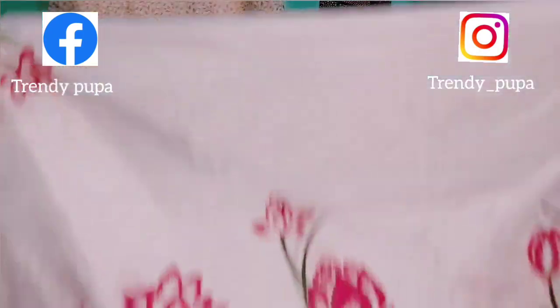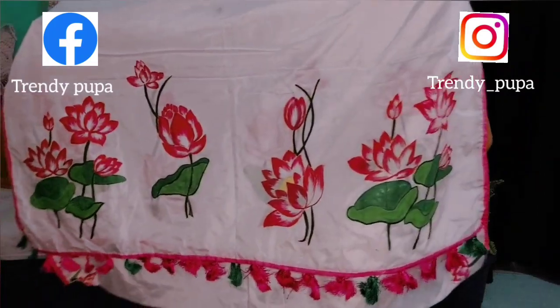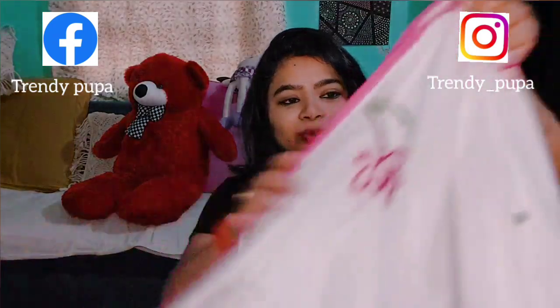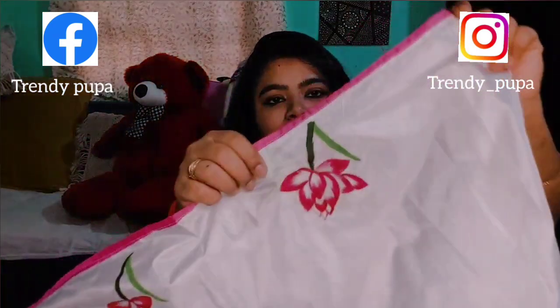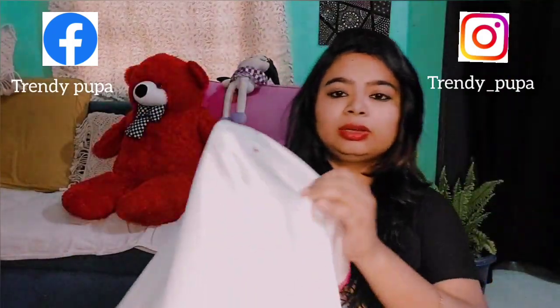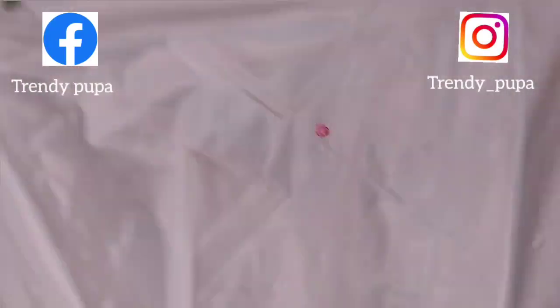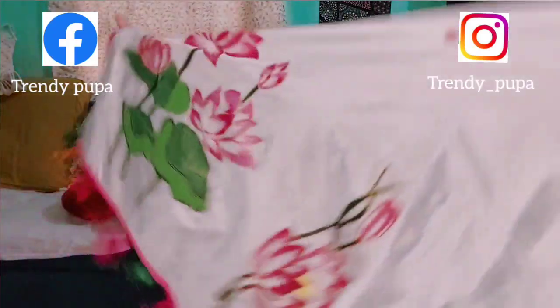We will see the development of the video. This is beautiful. Let's see the second one — the first one is really beautiful. This is a flower design, and it's made of oats. So it's a very pink color.